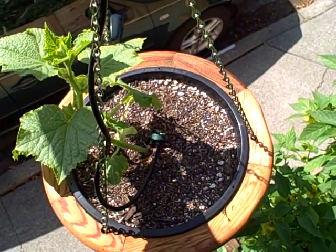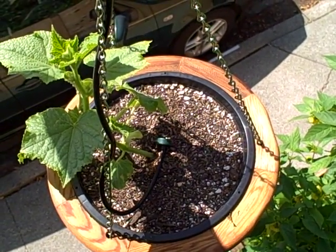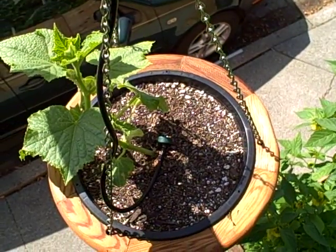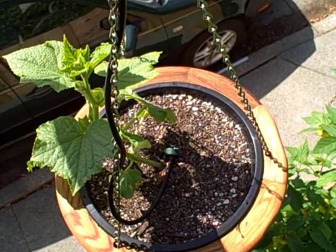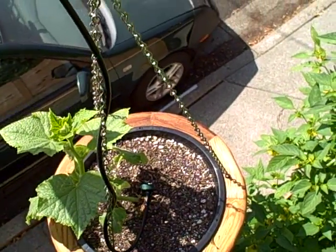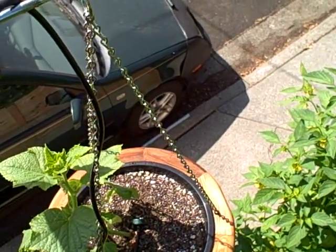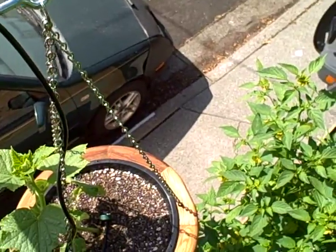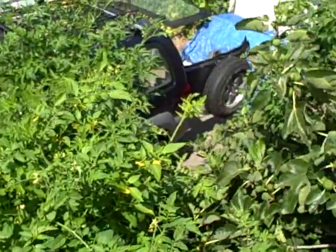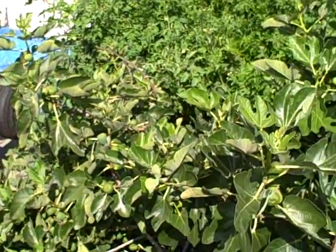Next season we'll probably do nasturtiums. Nasturtiums grow year round, they'll look really cool just hanging down, and nasturtium flowers and leaves are also edible. I'm growing 99.999% edibles here — there are maybe two plants that are not edible: one came with the place and one is just a native California flower.